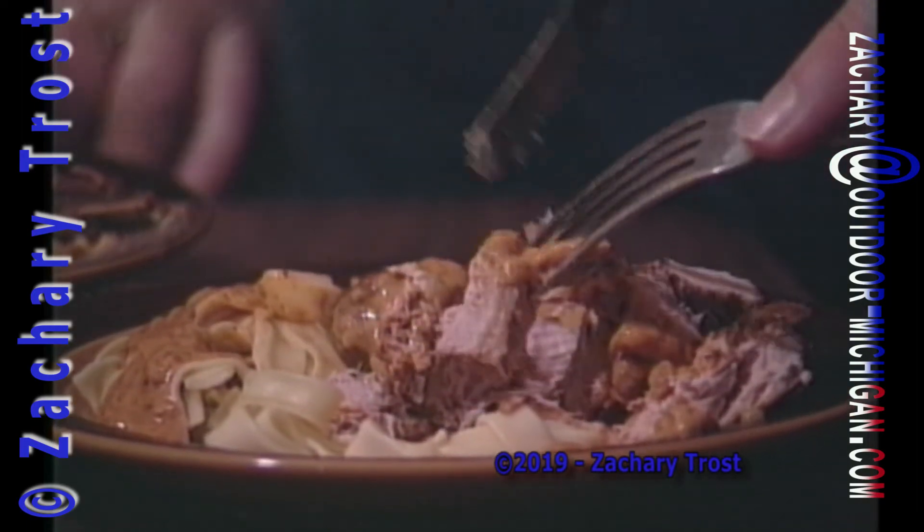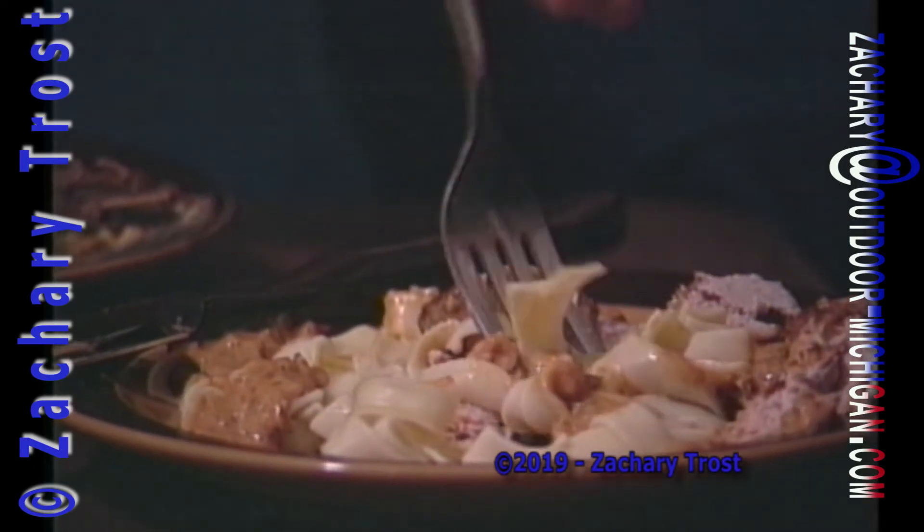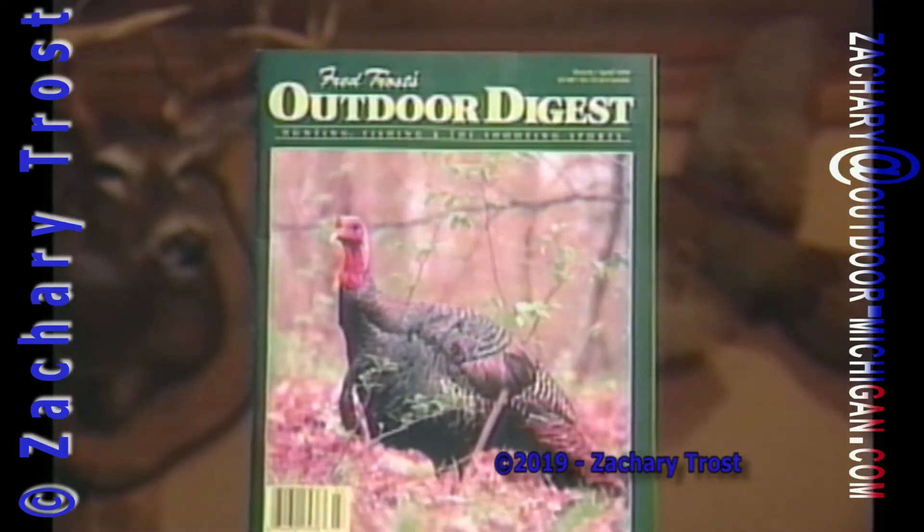But this is moist pheasant. And if there's one bugaboo about pheasant, it's dry — I mean, you might as well eat popcorn for all the moisture that's in pheasant. This is really good. Where could you find this mouth-watering recipe? It's with all of our...